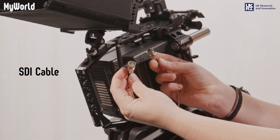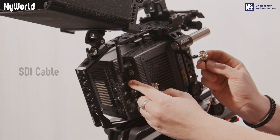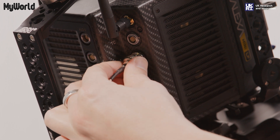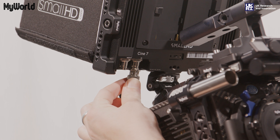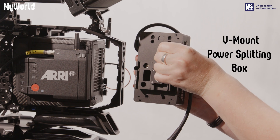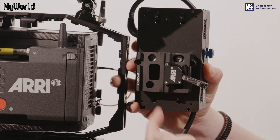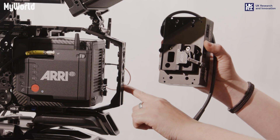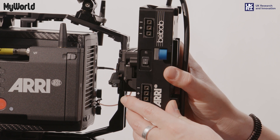Connect the SDI cable to the SDI-1 port on the back of the camera, and the other end to the SDI-IN port on the back of the monitor. Unlock the clamp attached to the V-mount power splitting box, slide the box onto the rear accessory bracket, and lock into position.